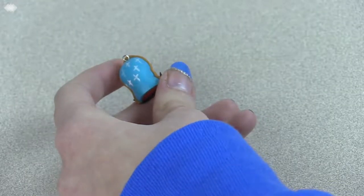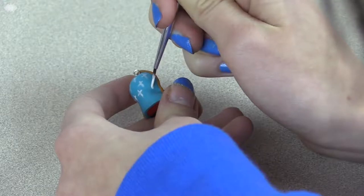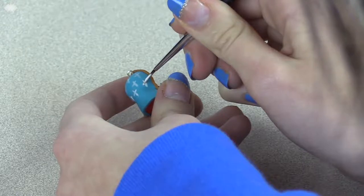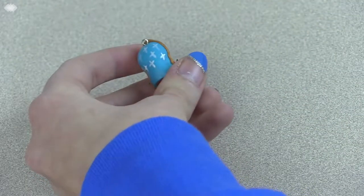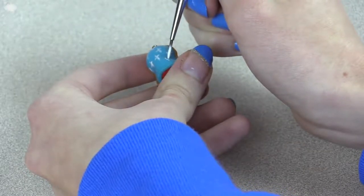Once it's baked and cooled, you can paint the stars on her veil. Use a very small paint brush — I used one that I use for painting nails — and dip it into white paint. I just painted them with two lines; they kind of look a bit like crosses, but it's okay since it's such a tiny charm. Just do the best you can.